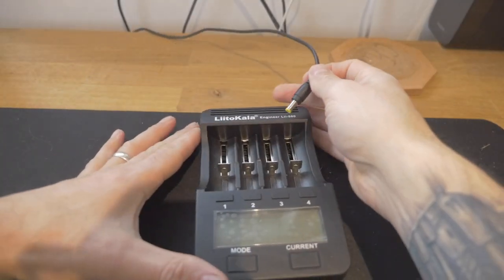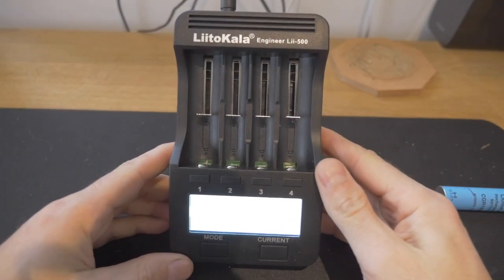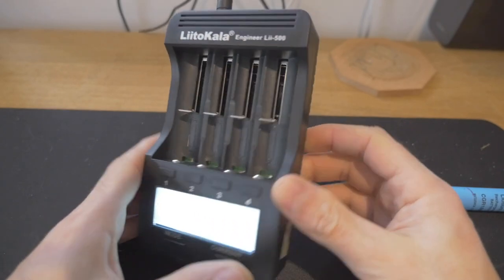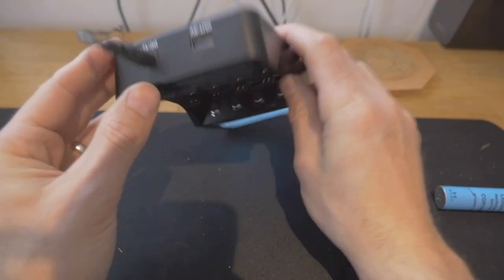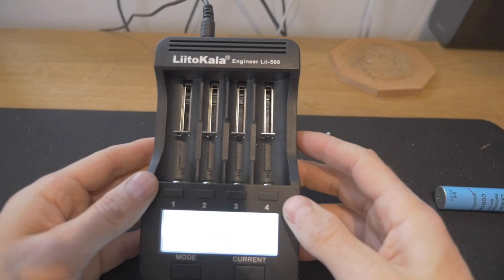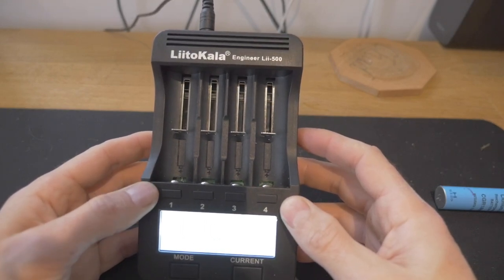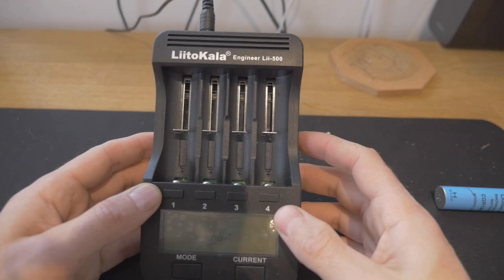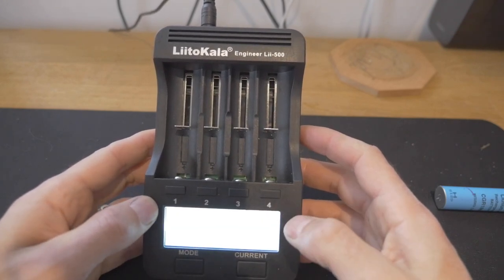So let's talk about the next part, which is charging and testing the cells. This is the Lito Kala Engineering LII 500. It's certainly a charger, and on the side you've got a USB output — so if you had this filled with working cells you could use it as a portable USB charger. What this device actually does is charge the batteries, do a normal test where it will fully charge the battery, then fully discharge it, and show you how many milliamp hours are in each of those batteries.